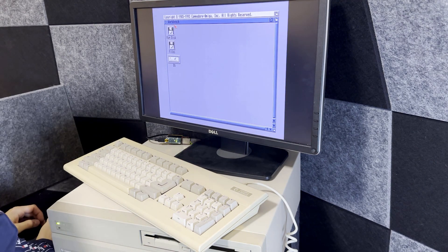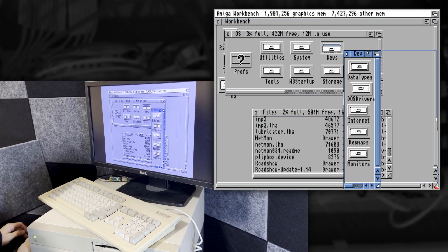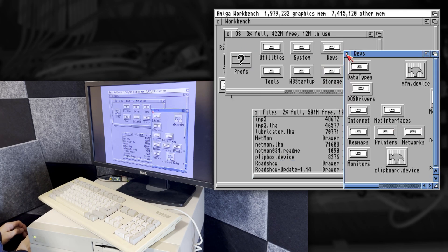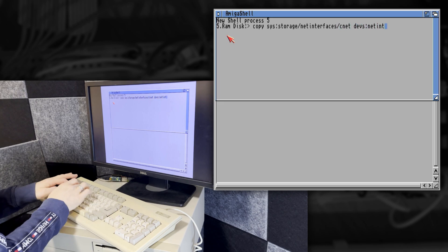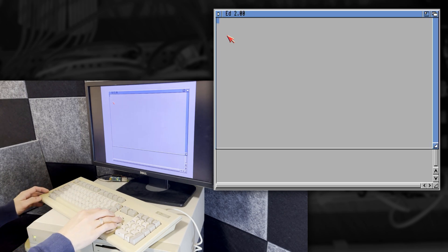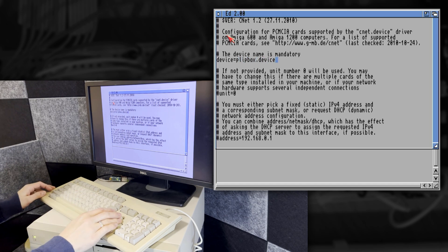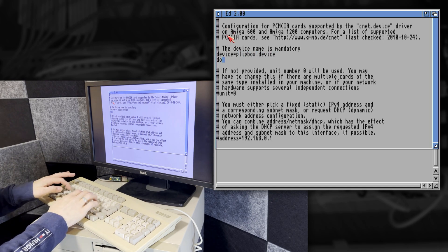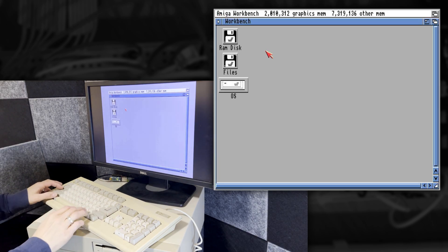I'll start by copying the Plipbox device into the Networks folder inside the Devs folder — this folder is hidden so you'll need to show all the files. The next step is to create a copy of the CNET interface profile, call it Plipbox, and then edit it. All we need to do is change the device name to plipbox.device and then add a special line that causes the network interface to shut down if the adapter is disabled. Finally we can reboot and cross our fingers.